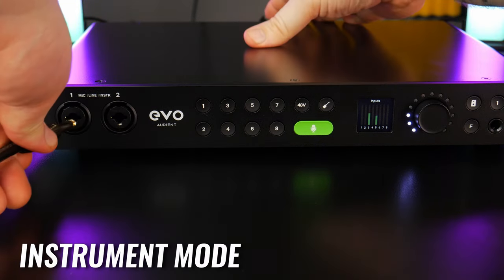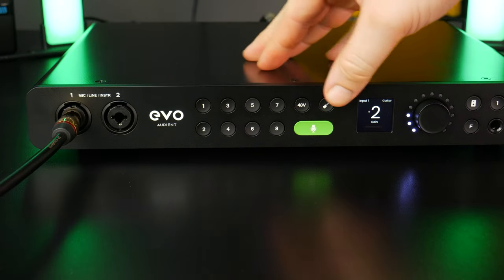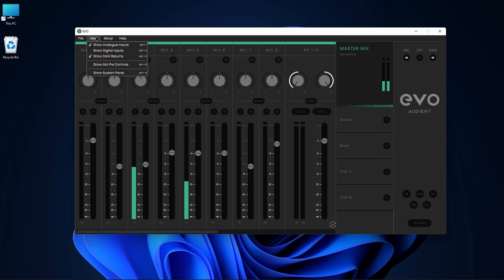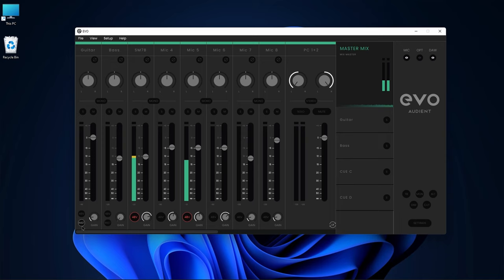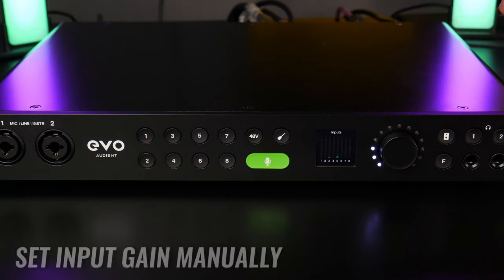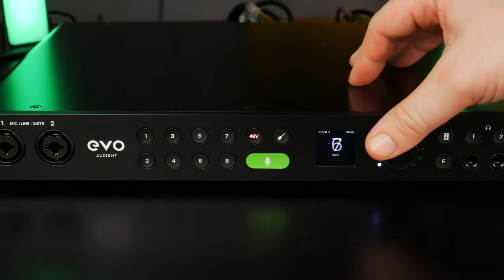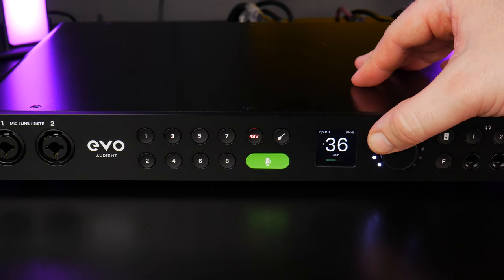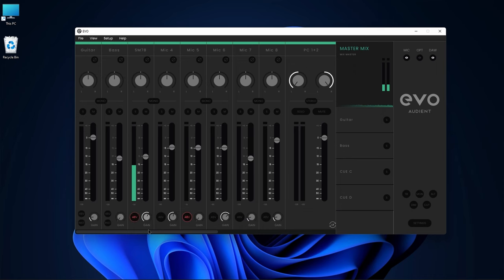To switch to instrument mode for guitar or bass, press channel one or two then press the Instrument button. You can also do this from the mixer as long as you're showing the mic pre-controls. To manually adjust the input gain, select an input channel and turn the control wheel. You can also adjust input gain from the mixer with the mic pre-controls shown.